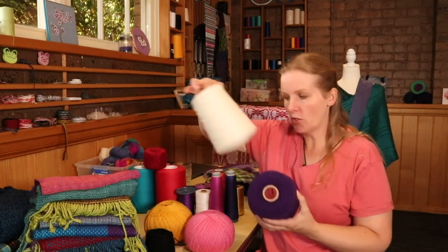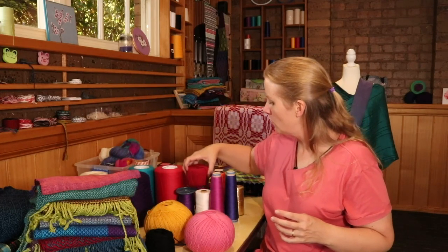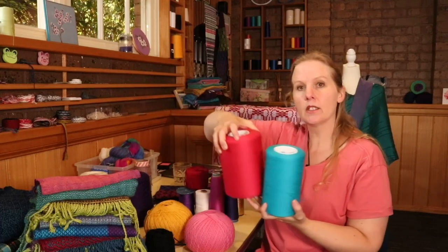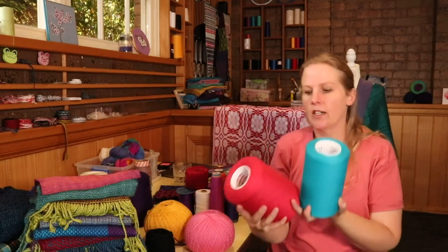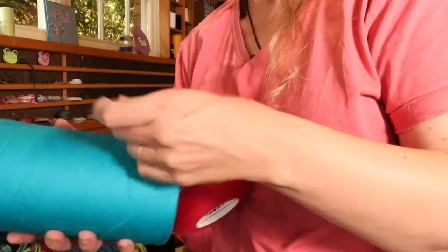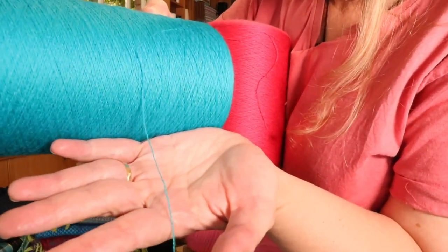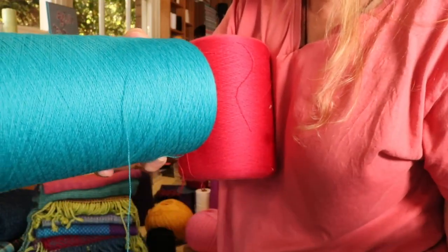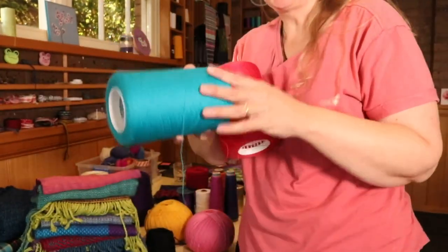That's another one on a cone just to show you. Both of these are from Geelong Dyeing and they have this really fine — let's get a close up — really fine wool. It's a merino wool. Can you see that? It's lighter than a lace weight and it's a really beautiful, smushy wool. So you can get wool in really fine weights as well.